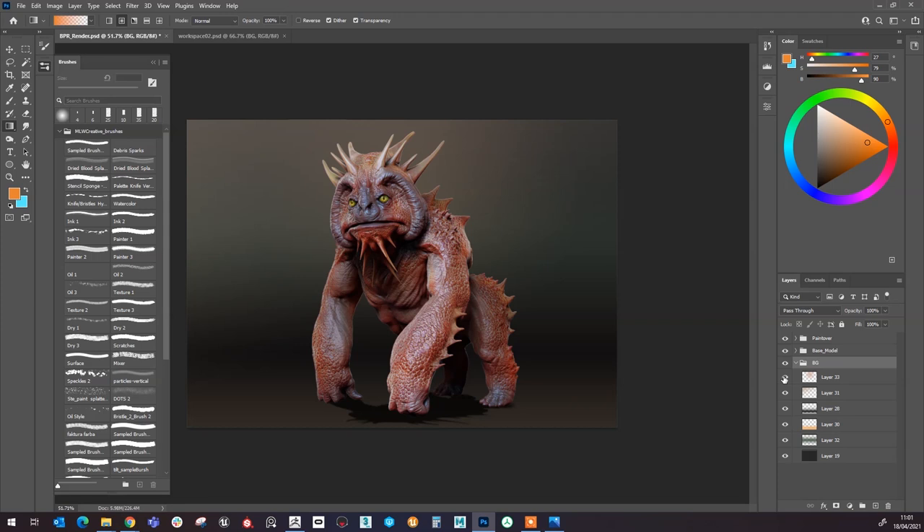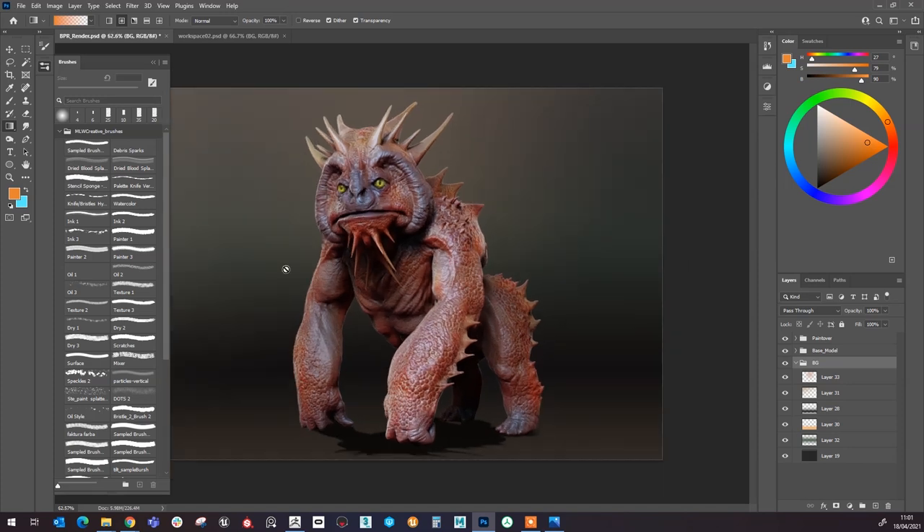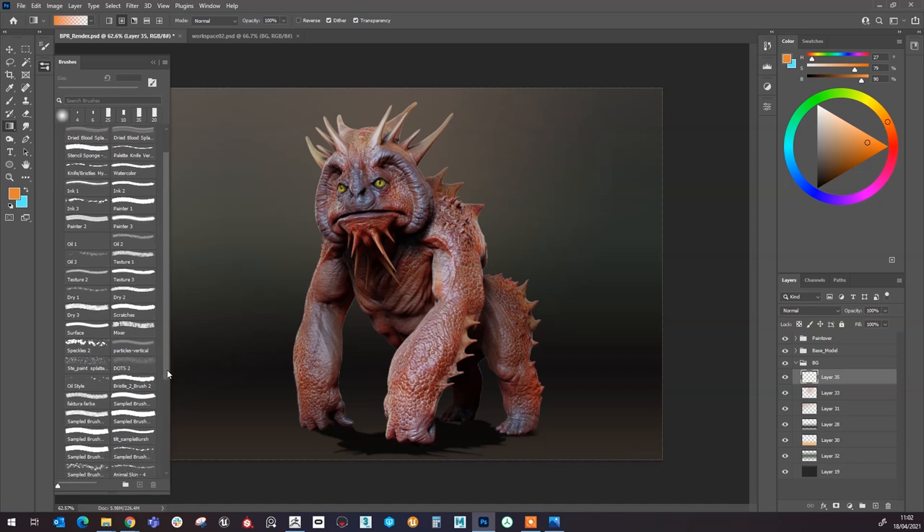Something like that — trying to put the light in the same area as the character and the background. Something very basic; I don't want to pull the eye away from the model. Trying to make it look like it belongs in an area, in a scene maybe, but not emphasizing too much on that. Once I have the gradients as I like them, I can come into the background layer here, add another layer, and then start blocking in some random paintbrush strokes.